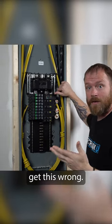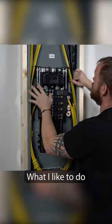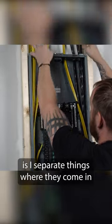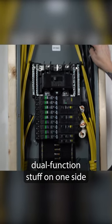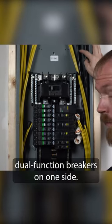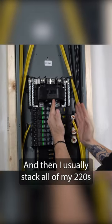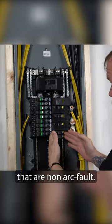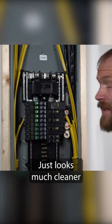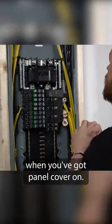How I lay panels out — I think a lot of people get this wrong. What I like to do is separate things where they come in and keep them separated the whole time. I have all of my arc fault dual function stuff on one side, and I put all my arc fault dual function breakers on one side. Then I usually stack all of my 220s, and then I put any other breakers that are non-arc fault. It just looks much cleaner when you've got a panel cover on.